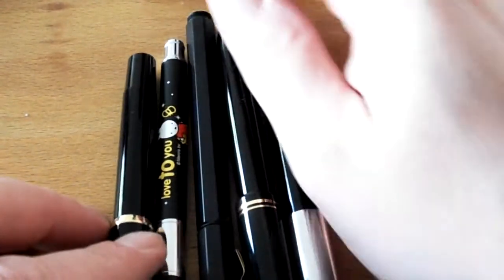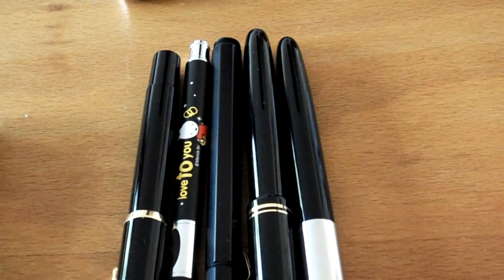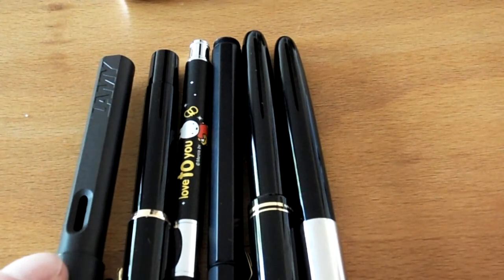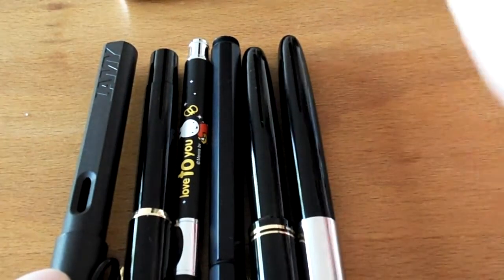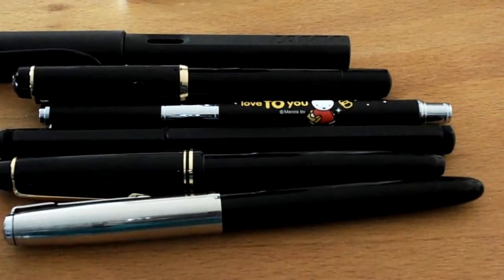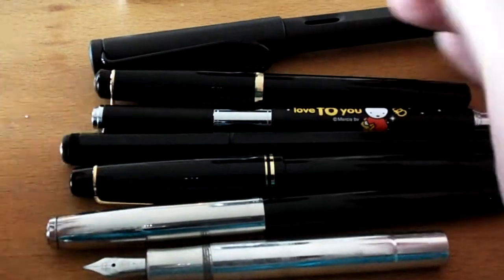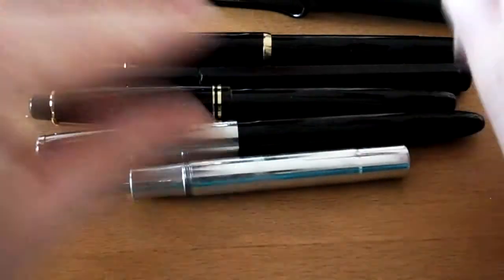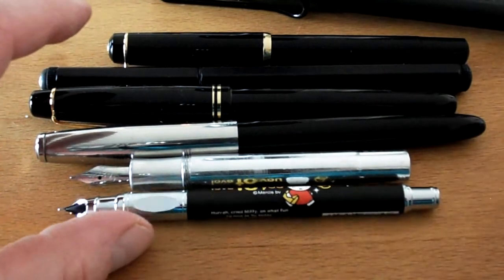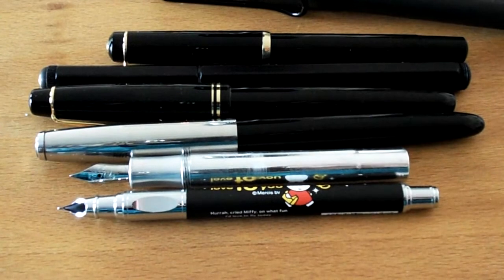Those are the five pens. Let's show them one more time — actually, let's especially show the barrels to see the thickness. The Lamy looks thicker than most of them. It is thicker than the Pilot. In terms of length, all of those pens are longer than the Kaweco Sport — maybe uncapped the Miffy is even longer. Okay, let's do the writing sample while my battery is still alive.